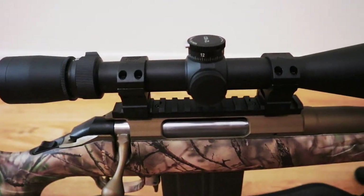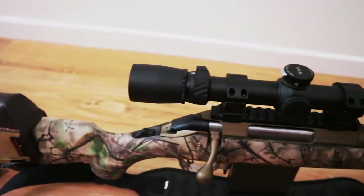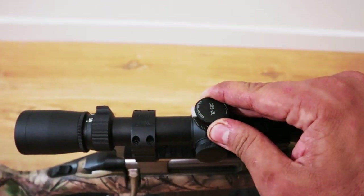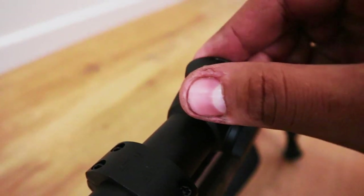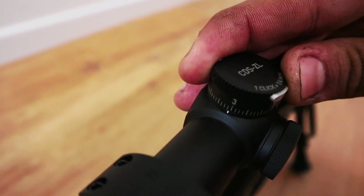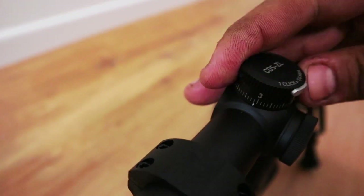The scope is mounted a little bit high, but that's mainly because of the rail. I could get lower rings but I'm not going to worry about it — I just bought the cheek riser and that should be fine. The scope has a zero lock, and I may have Leupold make me a custom turret. For now it's in MOA adjustments, so I'll use a ballistic calculator on my phone to get my drop in MOA and dial it in, then return to zero.